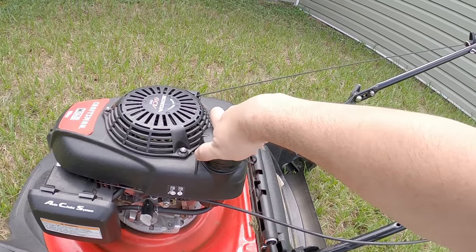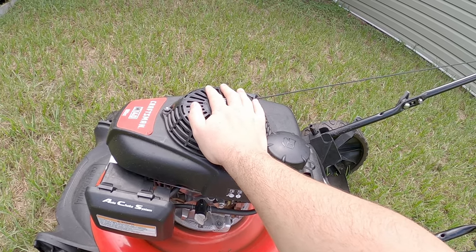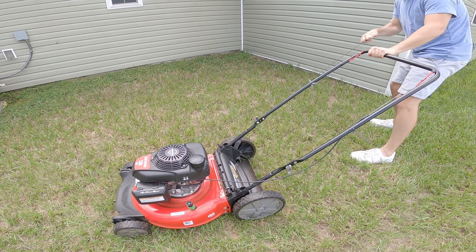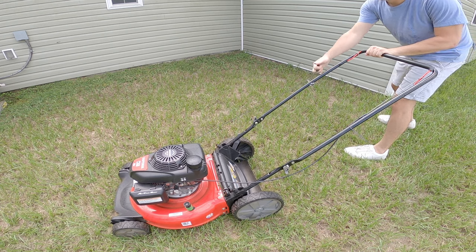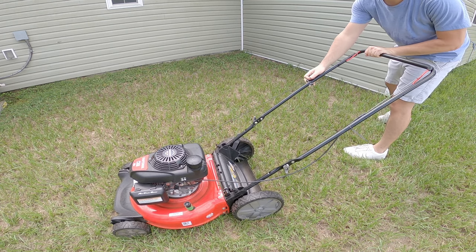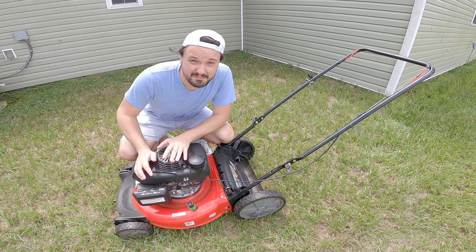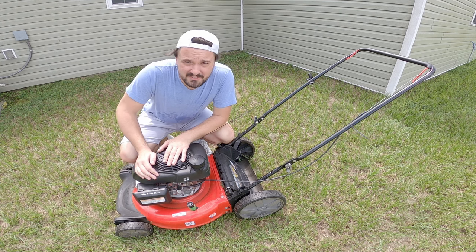Let's go ahead and throw the cap on there and see if she runs on bottom shelf vodka. Well, it doesn't seem like it wants to run on the vodka. Maybe there's an air bubble or something I need to work out.